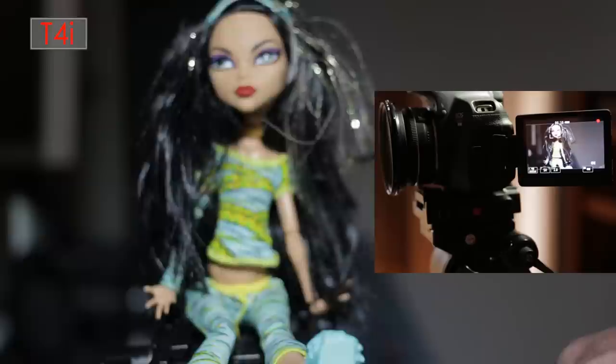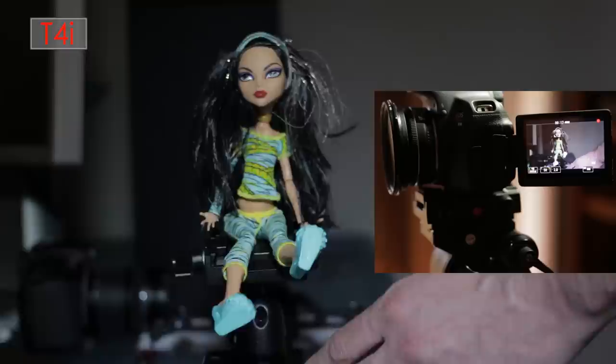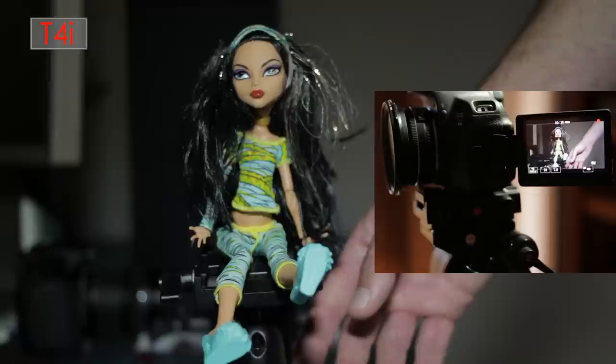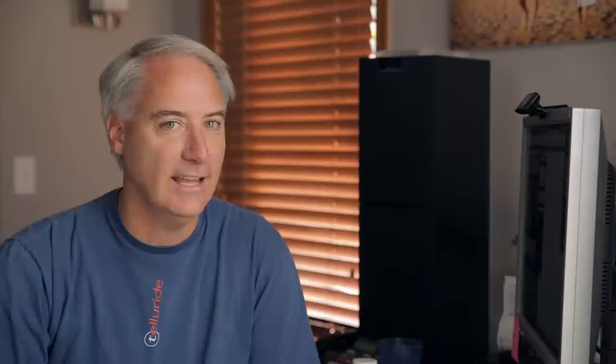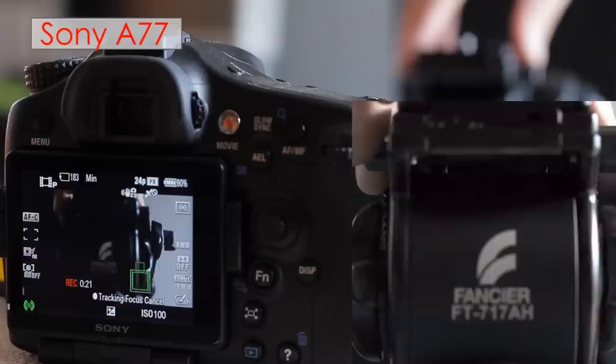Face detection on the T4i reminds me of my Sony A77 review. As you watch the lens try to track a moving subject — I grabbed a doll from my girls' collection to demonstrate — you'll see the lens just not doing anything and then suddenly locking in, then not doing anything, then locking in again after a few inches. It's not a smooth pull-focus. Neither the A77 nor the T4i do that yet. Whoever cracks that first, especially at f/2.8, is going to sell a ton of cameras. Touching one object then another on screen won't give you a smooth follow-focus transition.